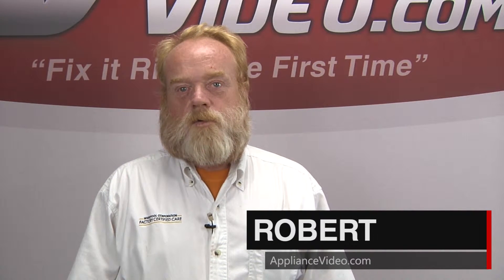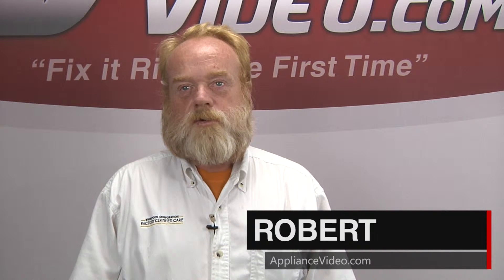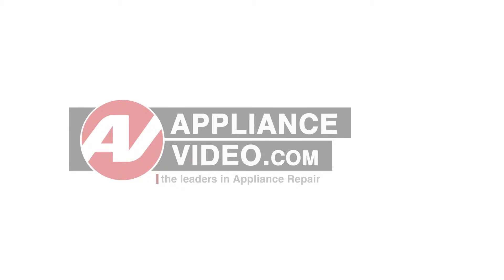Hi, I'm Robert with ApplianceVideo.com. Today we'll be doing some overviews and diagnostics on this LG French Door Refrigerator. Some of the most common issues that you'll see on the LG French Door Refrigerator will either be the unit not running at all.